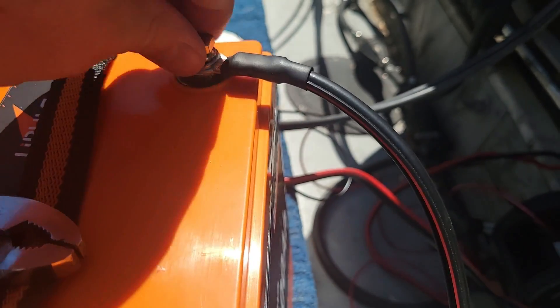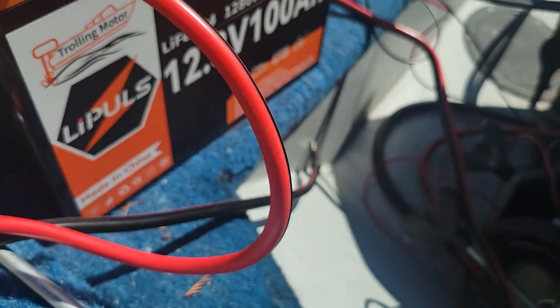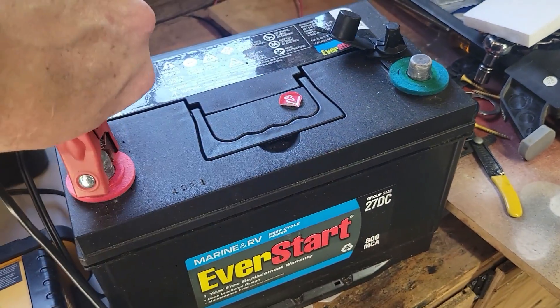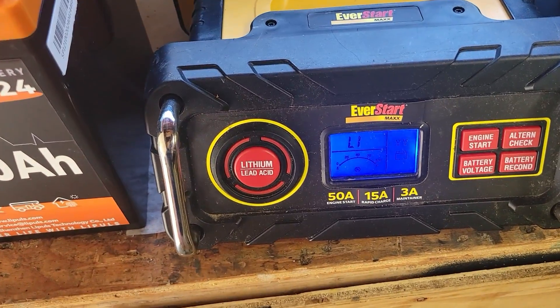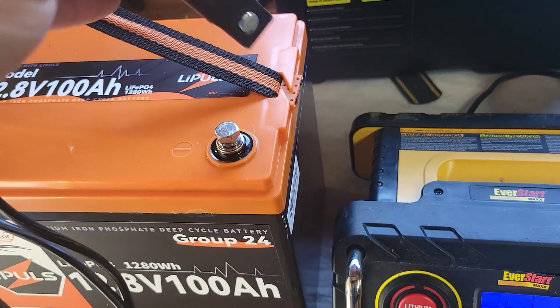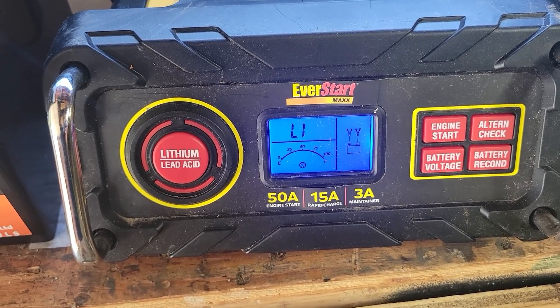Now I'm going to check on my charger to see what it's looking like. I'll take the black post off first, then remove the red post — hooking it up very similar to a car battery. I'll bring it to the charger and disconnect the maintainer. The EverStart immediately defaults to lithium, so I don't have to hit the button — it defaults to that. I'll hook up the lithium battery and start charging it to full again; it kicks on automatically.